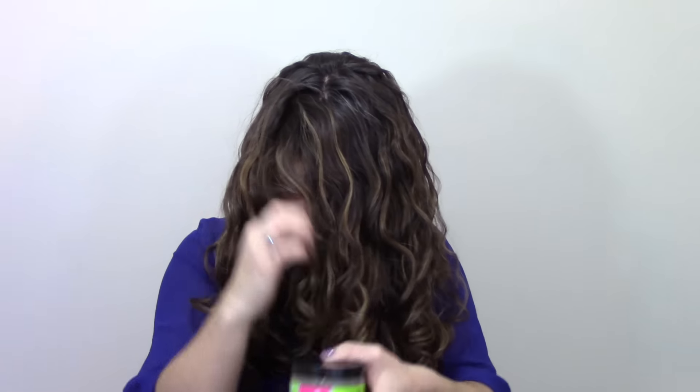I styled my hair with the rake and shake method — I sectioned my hair into four or five sections, had my hair flipped over, raked the product in, shook it, then plopped, air dried a couple of hours, and then diffused. I didn't clip at all, and I got really good volume. I have just air dried before and gotten results similar to this — it's a little better with diffusing, but I was pretty impressed how good my results were from just air drying.